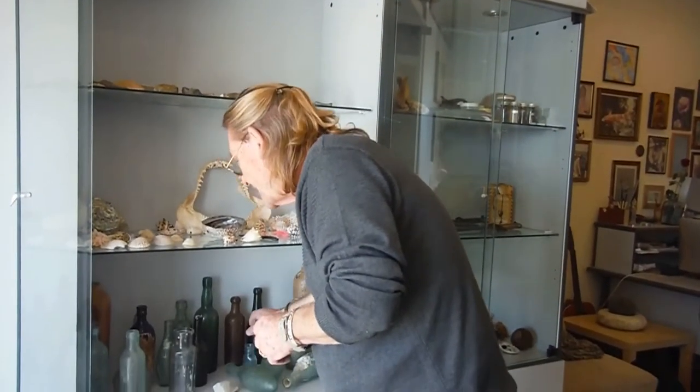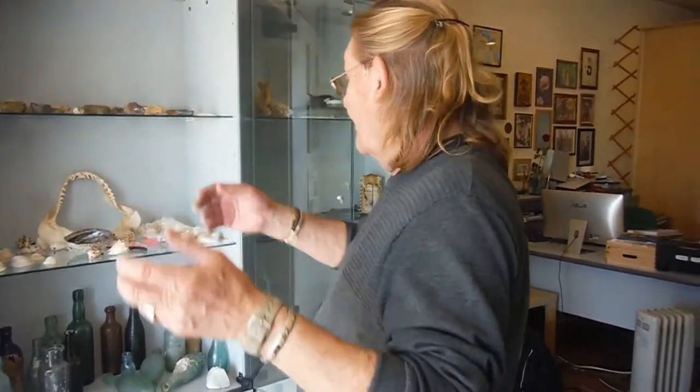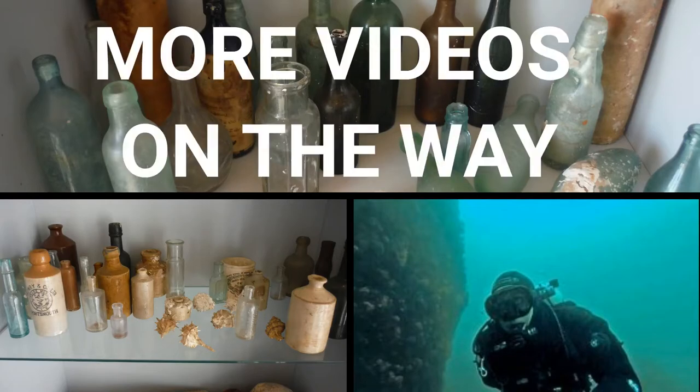Just a collection of the type of bottles that used to be in and around the sea.